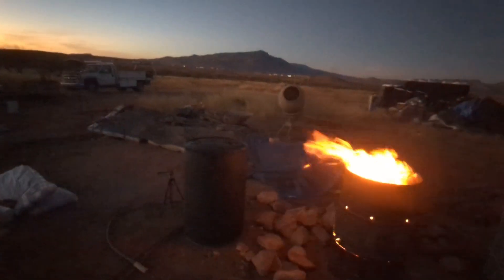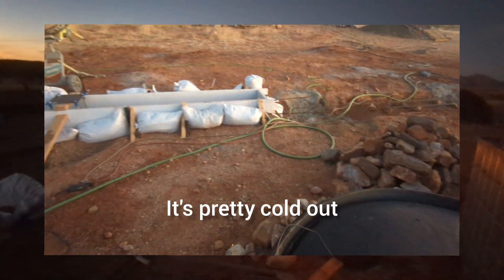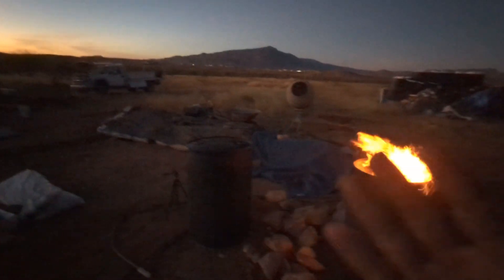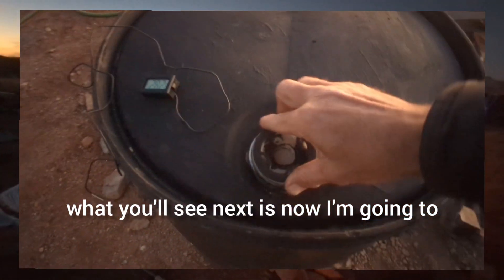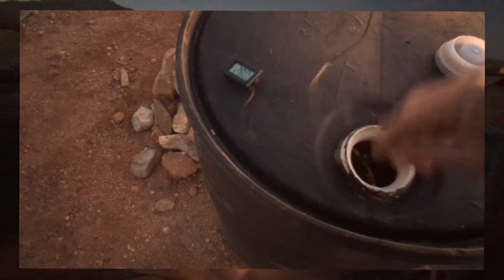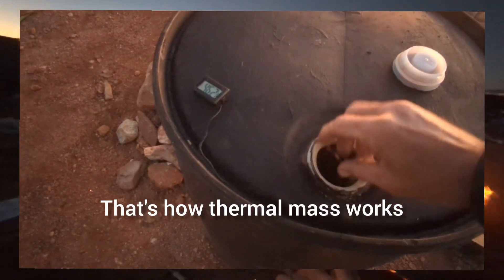In this example here I'm going to show you what the outdoor temperature was when I started — you can see it's pretty cold out, it's 28-29 degrees. Now I'm going to measure the water temperature in this 55-gallon barrel. When you take a look at that, you see the difference in temperature — that's how thermal mass works.